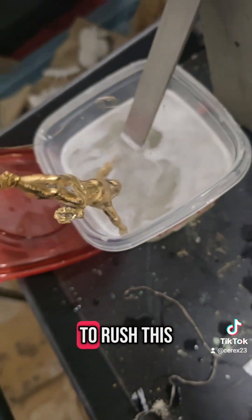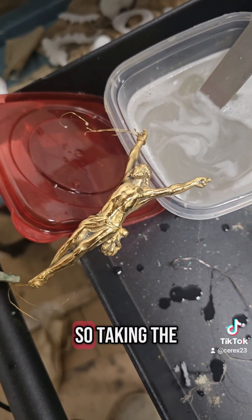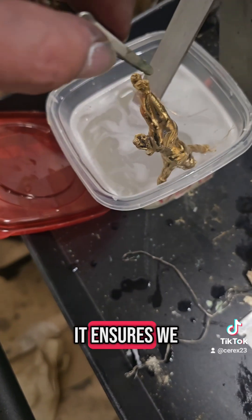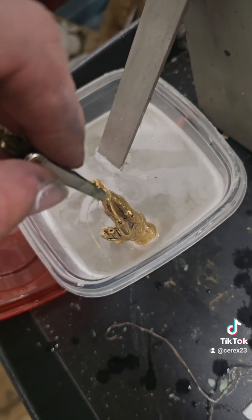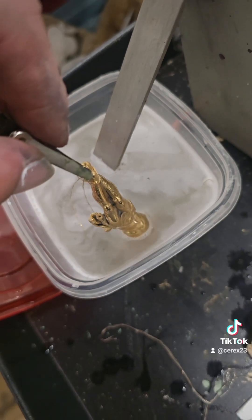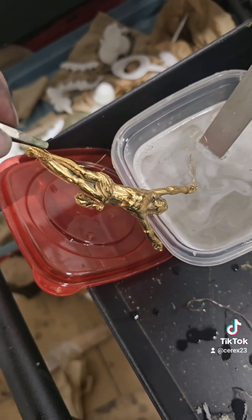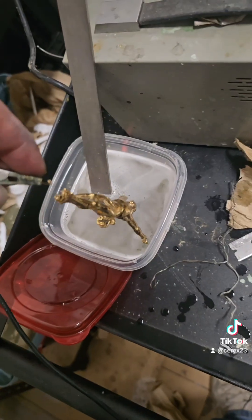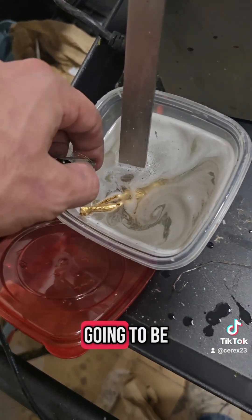It's important not to rush this. Uneven plating can lead to blotchy results. So taking the time to reposition it ensures we get full, even coverage across every surface. Stay tuned — it's going to be worth it.